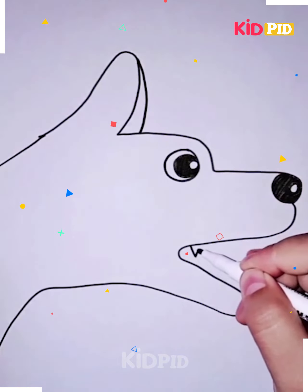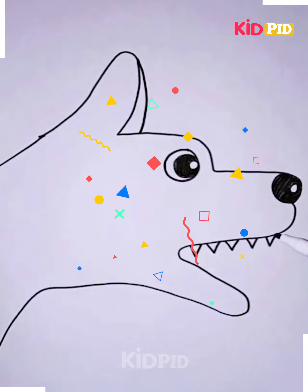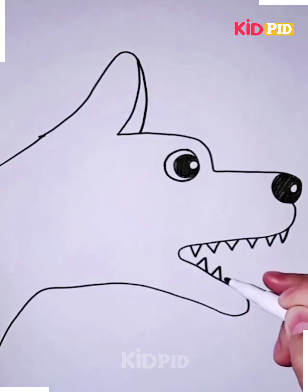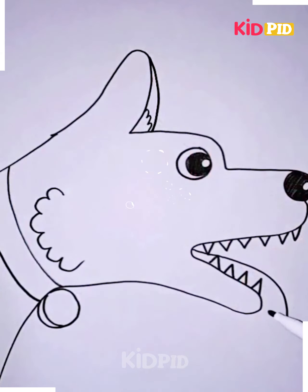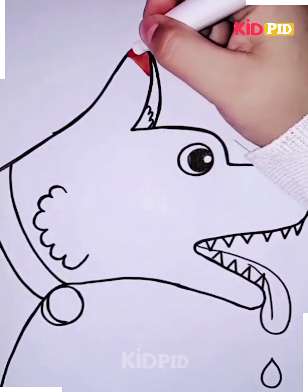Following this, add teeth to the dog on both the top and the bottom and make it look spiky. You may also add a little tongue should you please. Add a little collar at the back with the bell and add some fur. You may colour it in as you please — we have chosen to colour our dog in brown.